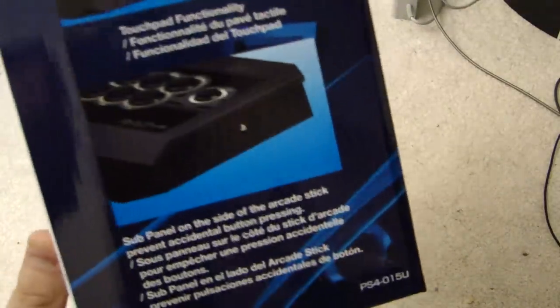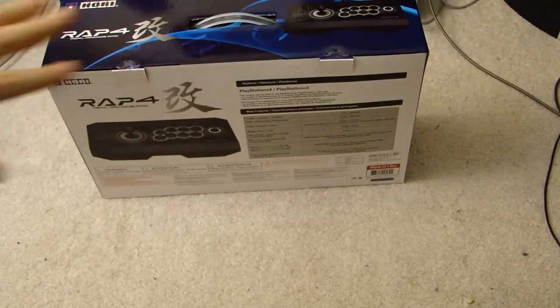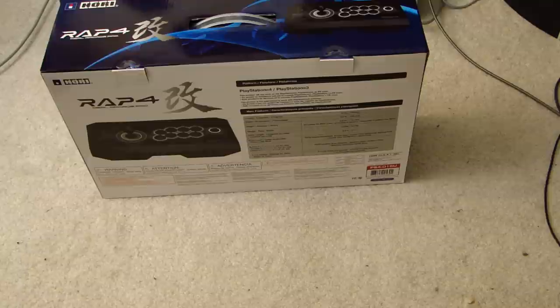I'm kind of interested to see it. It also supposedly has some nice features with buttons and stuff on the side. Just before I open it, to let you know, it retails for $149.99 — yes, $150.